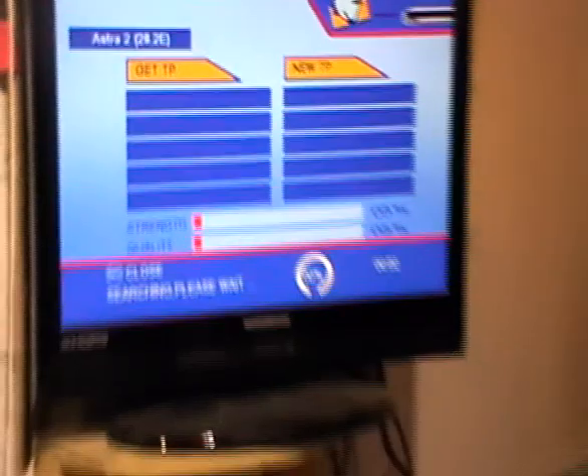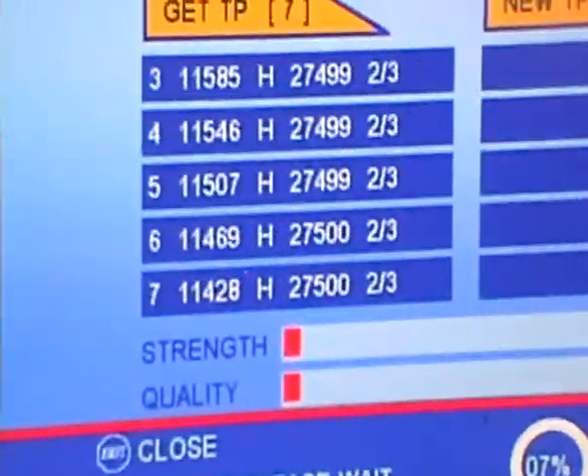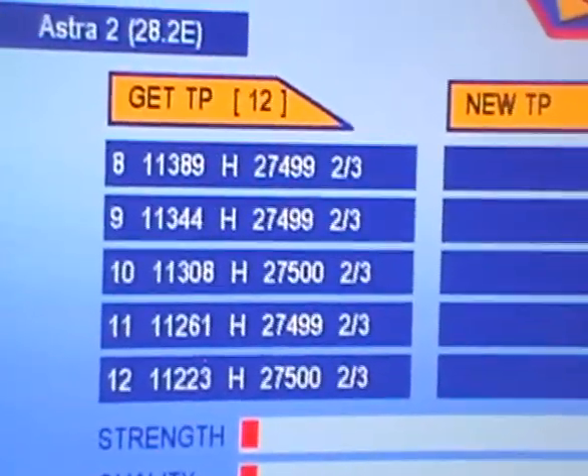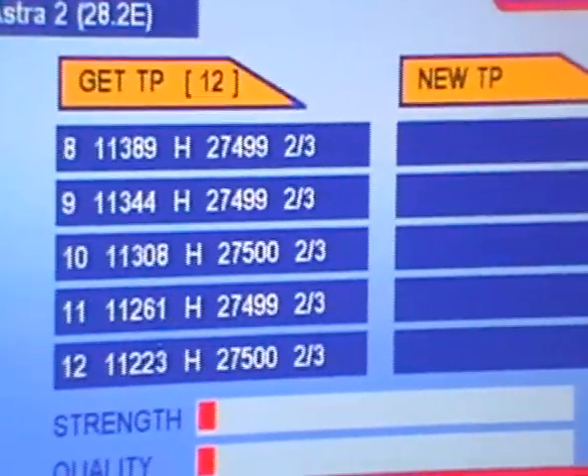Now we can come along and press OK, and that's it. It works through the entire process, pulls out all of the relevant TPs, then comes along and does a scan on those. We're going to cut the video here at this point and join back in a few minutes when we've completed the scan.